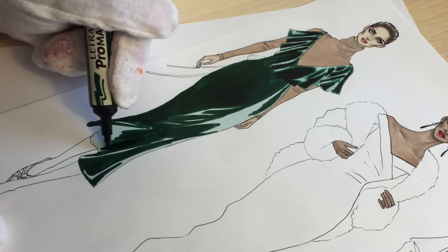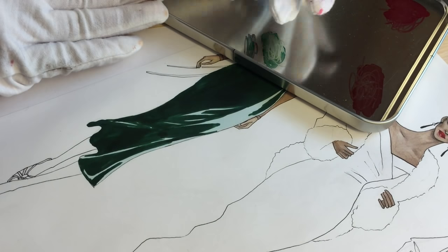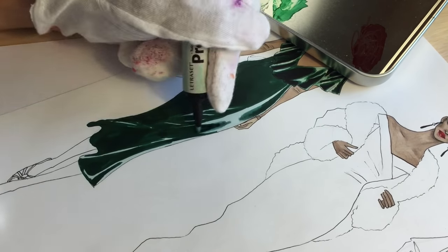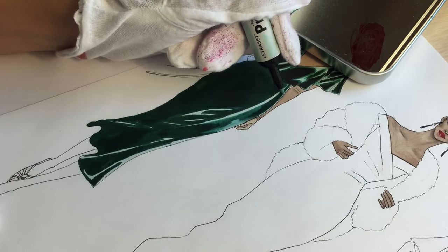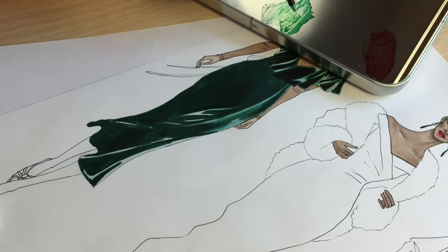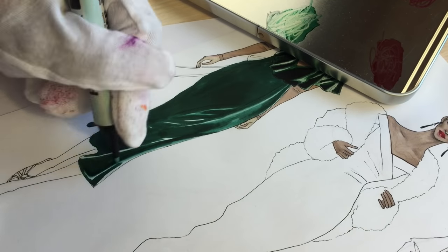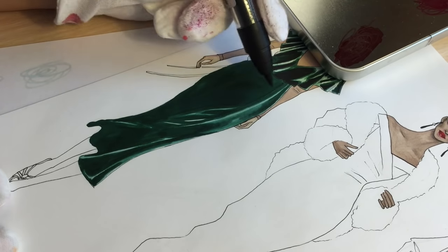I'm coloring the rest with Holly green and then working the same way. Now I'm spreading the green on the solid surface and using tea green again to make the transition between the light and dark areas, making the light area a bit less intense — because this is velvet, not silk, so the reflection of light should not be very intense, not like white.